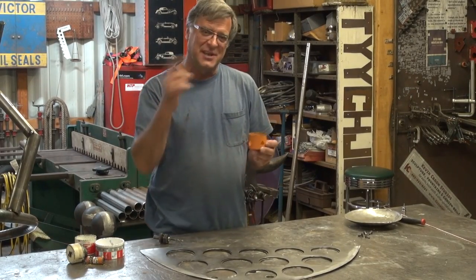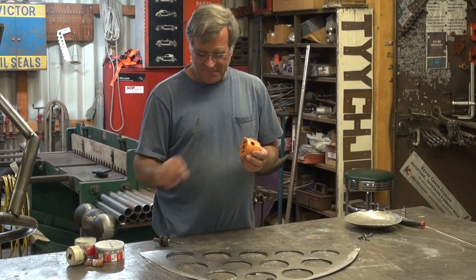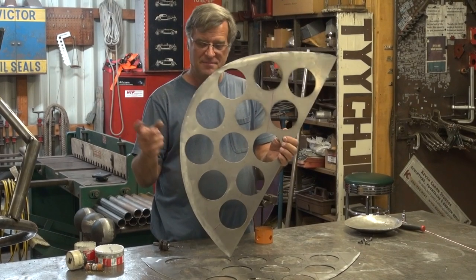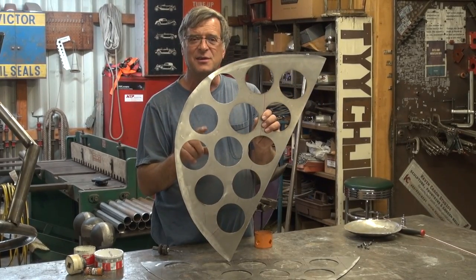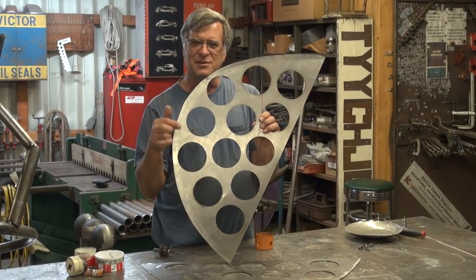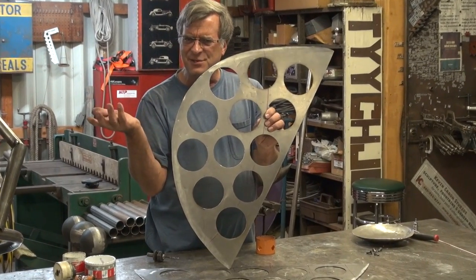I had a question the other day — an email came in. A gentleman saw the wings that I'm making for this little ladybug sculpture. He said, 'Whoa, wait. How did you cut those so nice and smooth and perfect, and yet there's no discoloration? What kind of rig did you use on your plasma? How did you do that?'